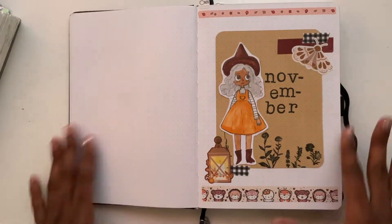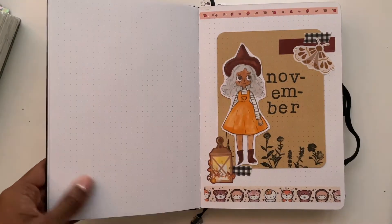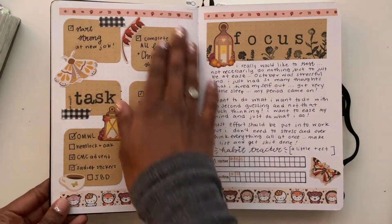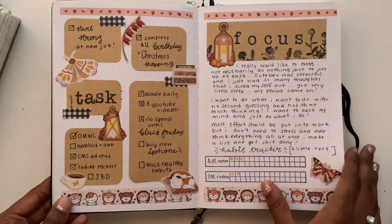This was my cover page — I didn't go back and change it because I figured I just didn't need to, so I left it. Here's my task page and my focus page, all filled out.